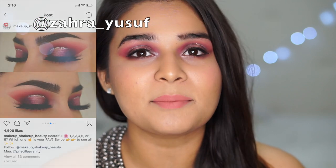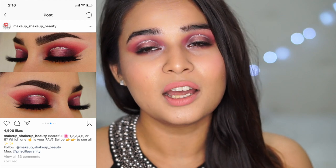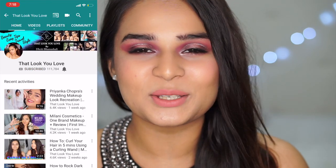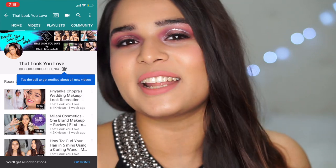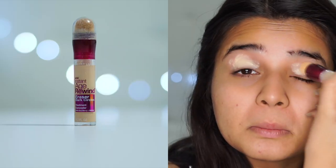It's a cut crease and I have semi hooded eyes. So for all of you guys looking to do a cut crease on hooded eyes, I share tips and tricks on that as well. Make sure you're subscribed to my channel and hit the bell button so you don't miss any of my videos, and now without any further ado, let's get into this video.